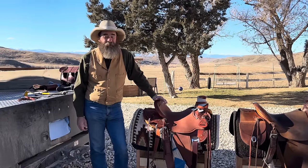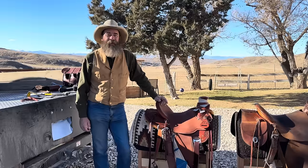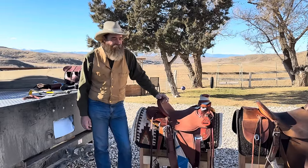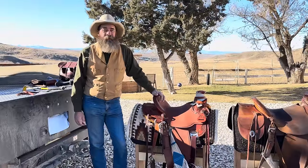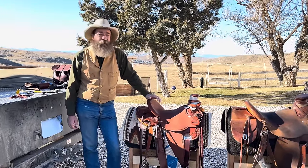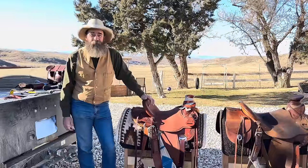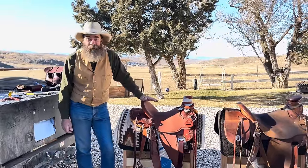Good morning, Dwayne here, Dry Creek Wrangler School. I'm going to go back to the practical videos like we started with. I've got a chore I've been needing to do on Mama's new saddle, and we started to do it, and then I said, you know what? There are probably some other folks who would like to be able to do this and understand what's going on, so let's make a video out of it.